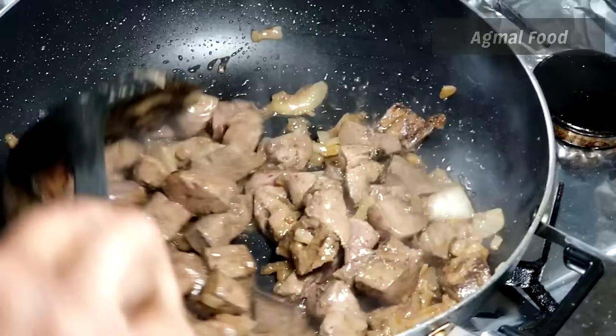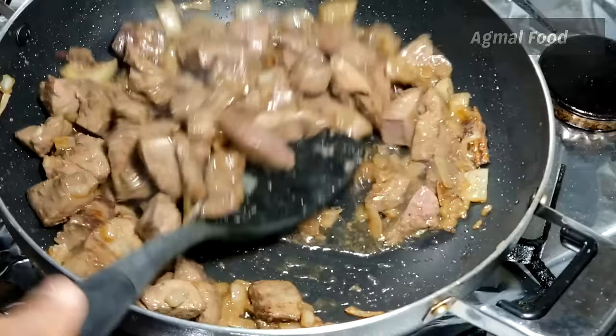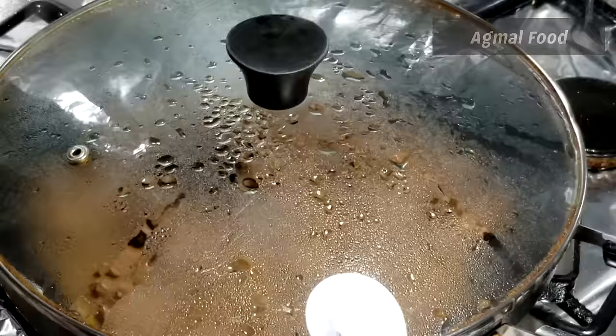We'll rest a little bit in the pan and fry the pan. We've been stirring the pan with high flame for 2 minutes. Then we'll put some of this and pour it. Now we'll pour it down and pour it into the pan.